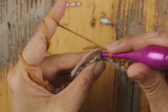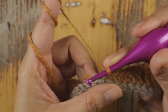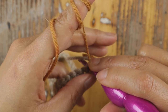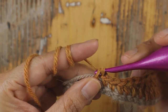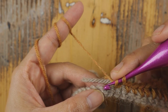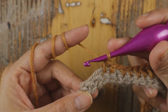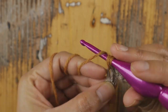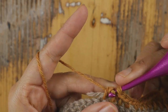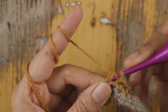Now add one single crochet in the next single crochet, chain one, skip the next single crochet, and add single crochet in the next single crochet. Then add one half double crochet in each of the next three single crochet — this is the start of your repeat. Then add one double crochet in each of the next two single crochet.